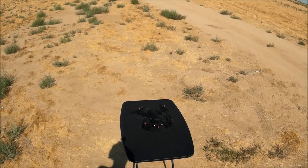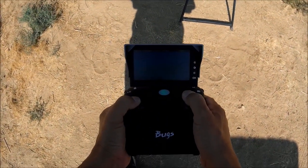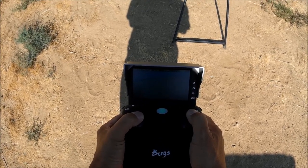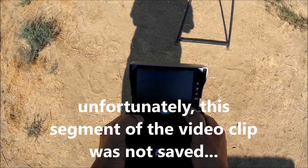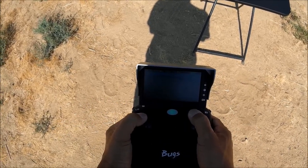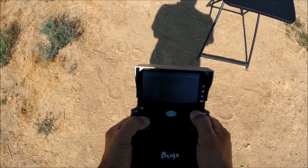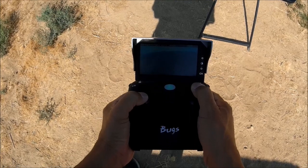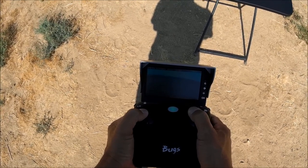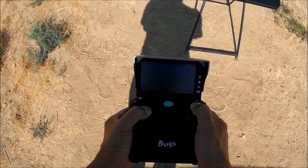Re-arming the motors and taking off. Now we've got clear reception on the monitor. Heading over to the 100-meter bush — I can clearly see where I'm going, right over the bush, and turning around. Coming straight forward toward the car. Fantastic monitor. Turning around — very nice, very nice monitor.